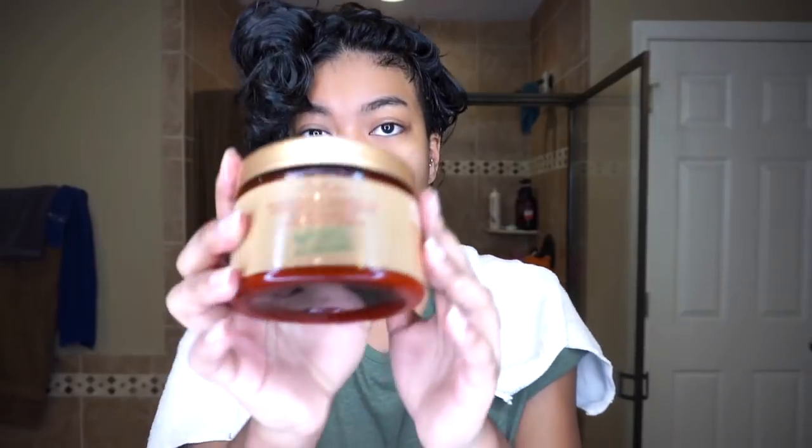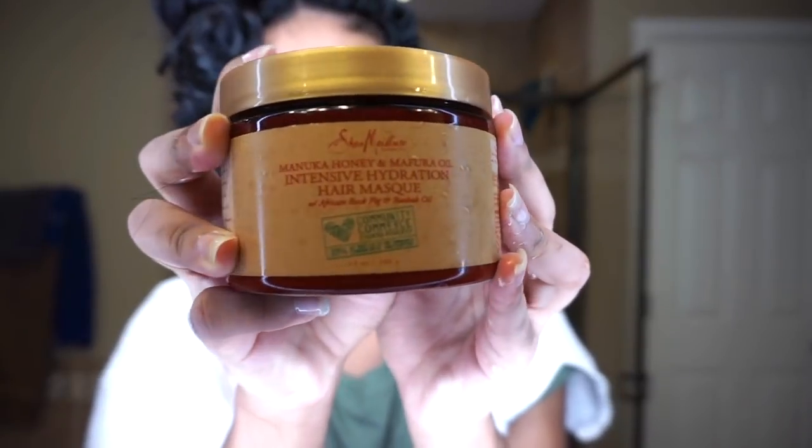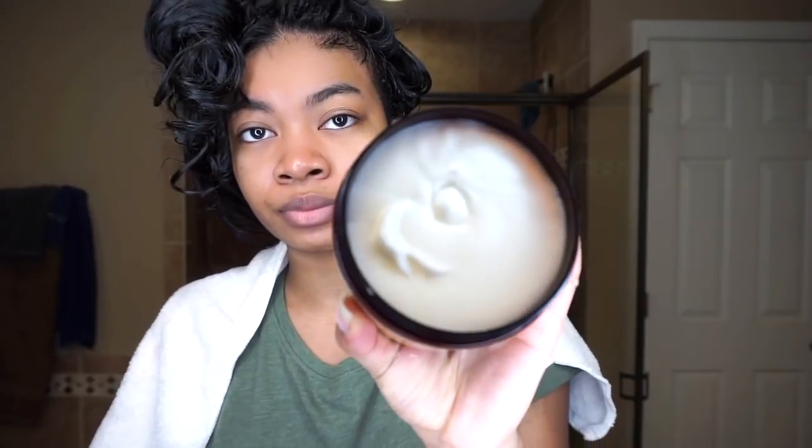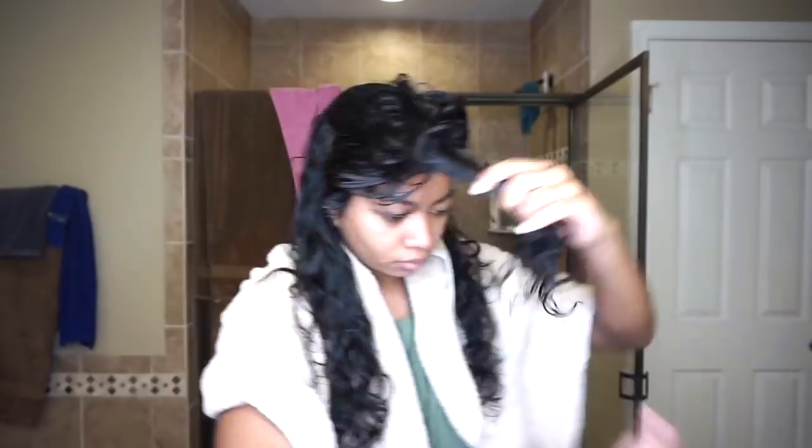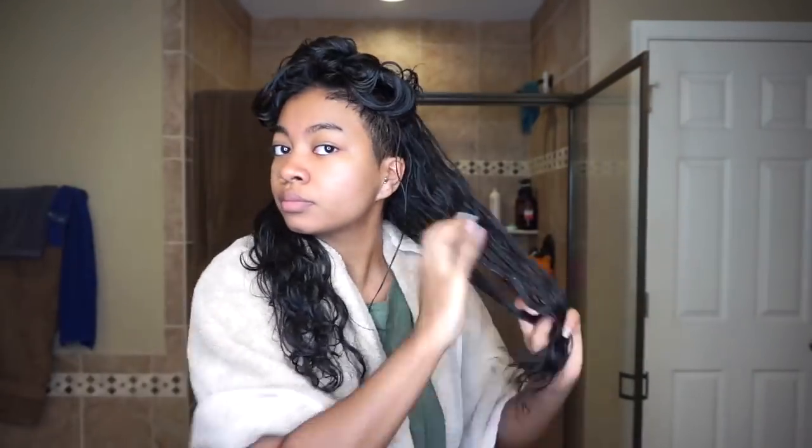The first thing you want to do is start off with a hair mask to really help prevent your hair from getting damaged in the process and keep it moisturized and not dry. I use a Shea Moisture Intensive Hydration Hair Mask and apply it all over the hair on every single strand. I'll section my hair out to make sure I'm really getting every single piece coated with the product.